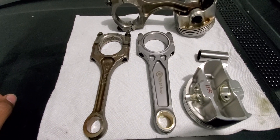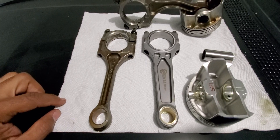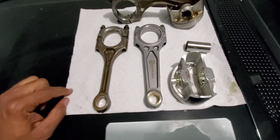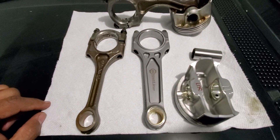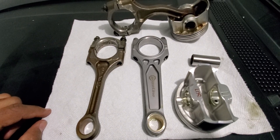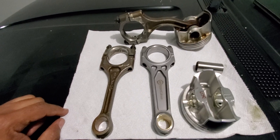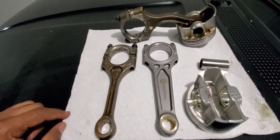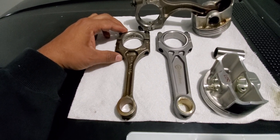I decided to do a weight comparison on the rods only, because someone might use the rod and want to see what weight advantage they have for supplying weight, and they may not want to use this piston or they might use a different one. So first things first, I'll do a quick comparison of the rods.